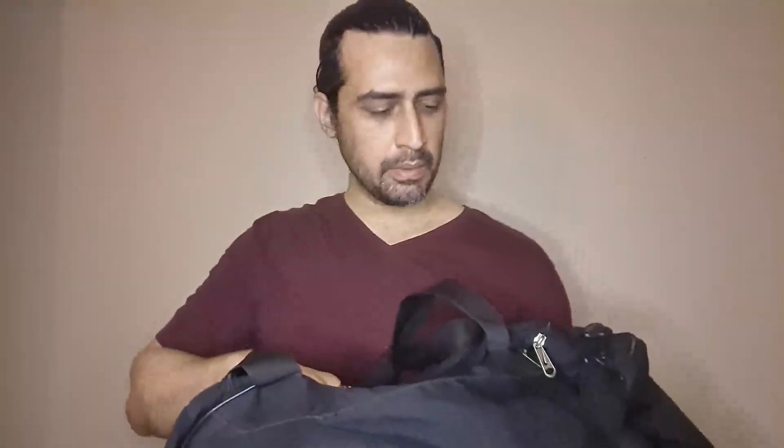Hi guys, welcome to my YouTube channel. Today I'm going to be talking about my Nike bags. This is the Nike Priscilla — the 41 liter. This one is old; I got it probably in 2019 or 2020 and I've been using it like crazy.